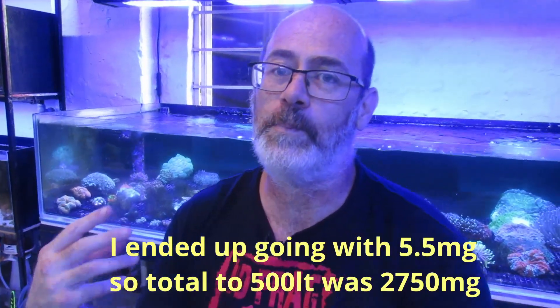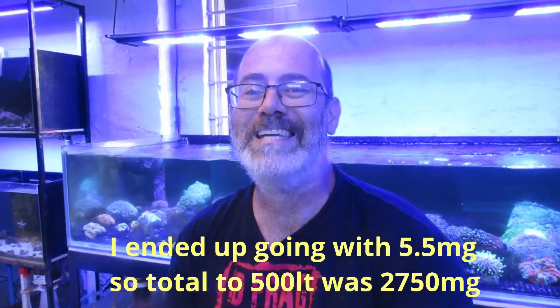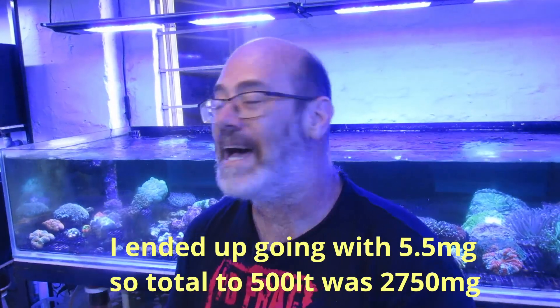We're going to follow the dosages from that article, which was 5 milligrams per liter of water. The system here in total is 500 liters, so we're going to use 2500 milligrams. I'm going to leave a link to the article on Reef2Reef in the description - that's the exact same procedure we are following.